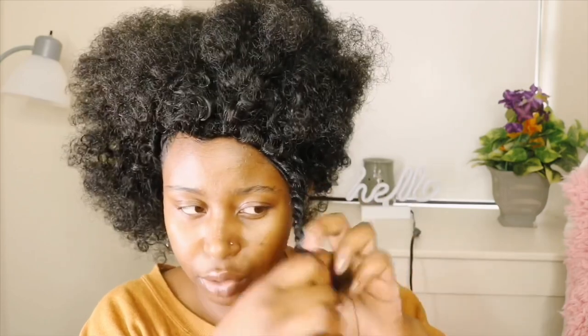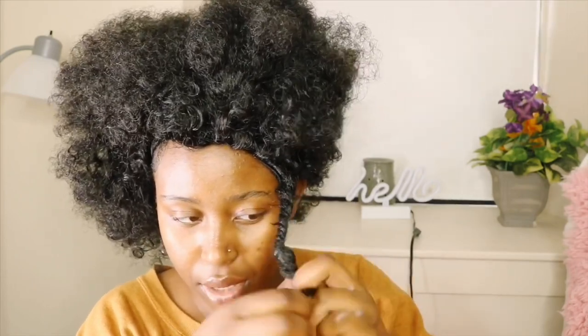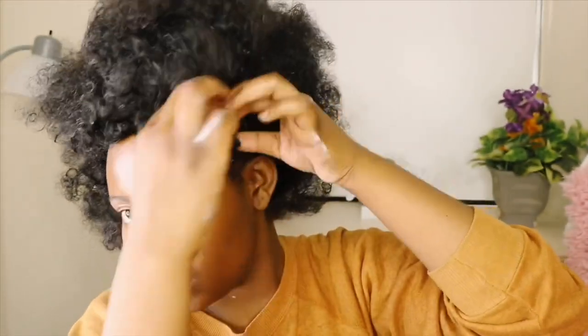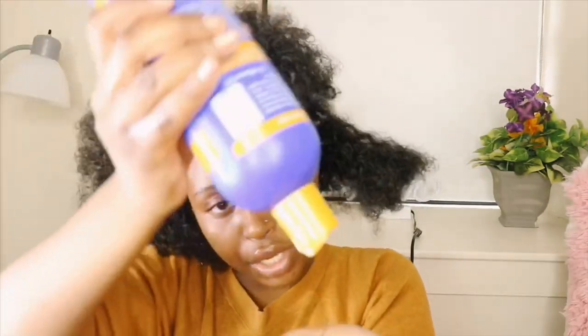I just hope it comes out like how I want it, because sometimes when you plan how you're going to do your hair it never turns out that way. Let's hope this does. If it doesn't, I'll be pissed — I don't want to be wasting my time. This is how we look so far; I think the twist is a little bit too small, but we'll see. I'm going to roll it under into a little bottom knot and keep rolling it.